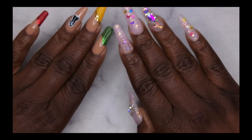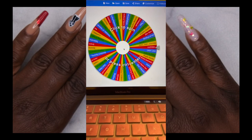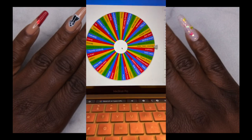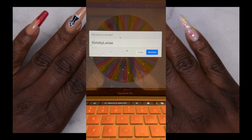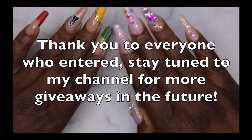Hello happy people — I wanted to pop in really quick and announce the winner of my 1000 subscriber giveaway. I just want to thank everybody who took the time to enter. If you did not win, do not be discouraged — I will be hosting more giveaways in the future. I appreciate all of your love and support. And the winner is: Sets by Lanae. Congrats! Reach out to me on Instagram and I will get your package packed up and sent out to you.